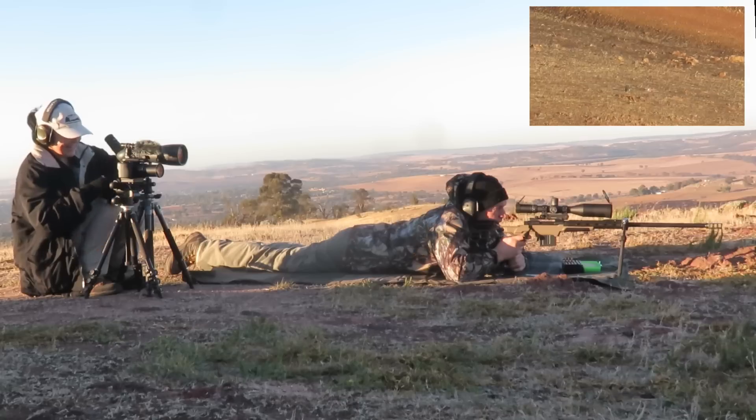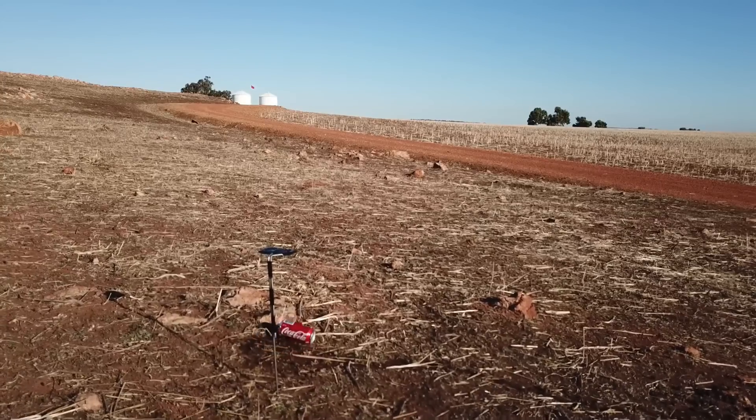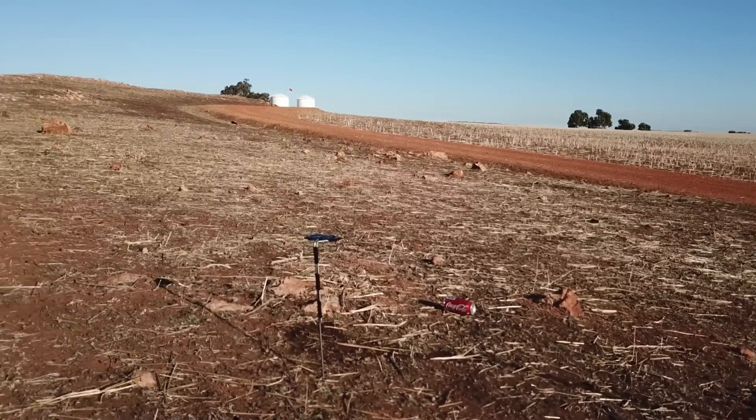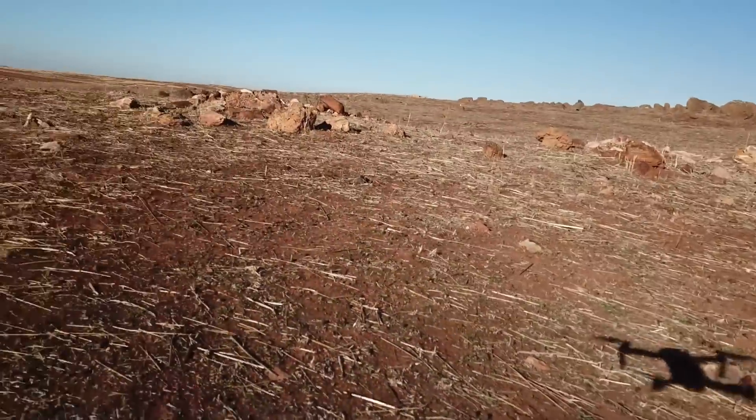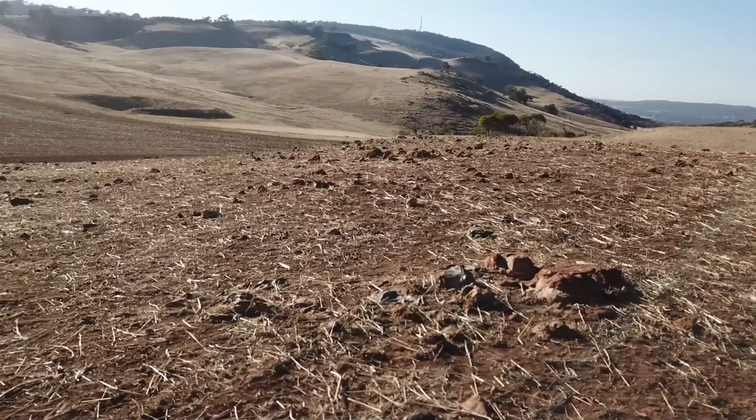Got it! It hit! Got the Coke can! Awesome shot! Hit the can! Well done! Was it the can? I didn't see it explode. Or did it hit the frame? It hit the can. It was like, I was looking at the trace and it looked like it came down dead on top of it.